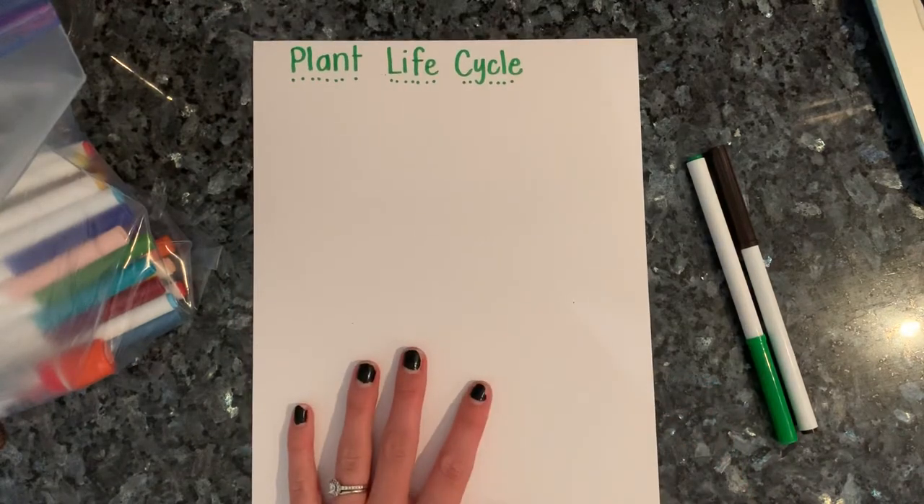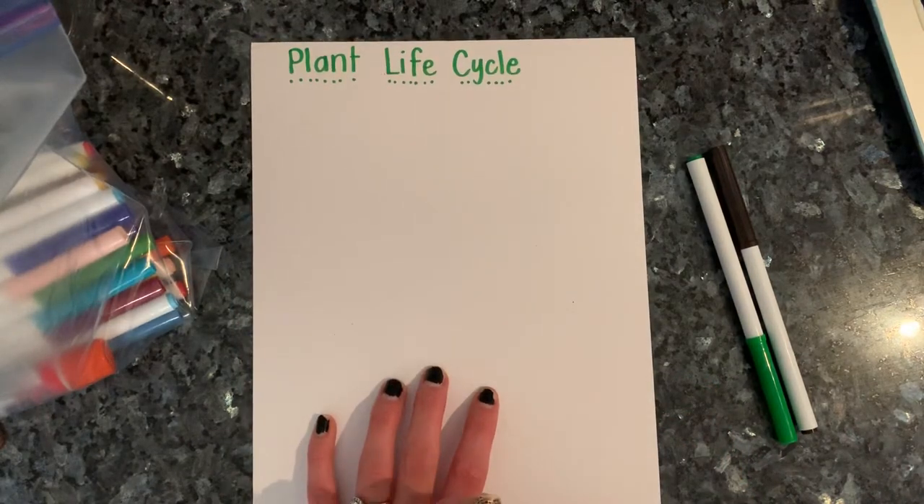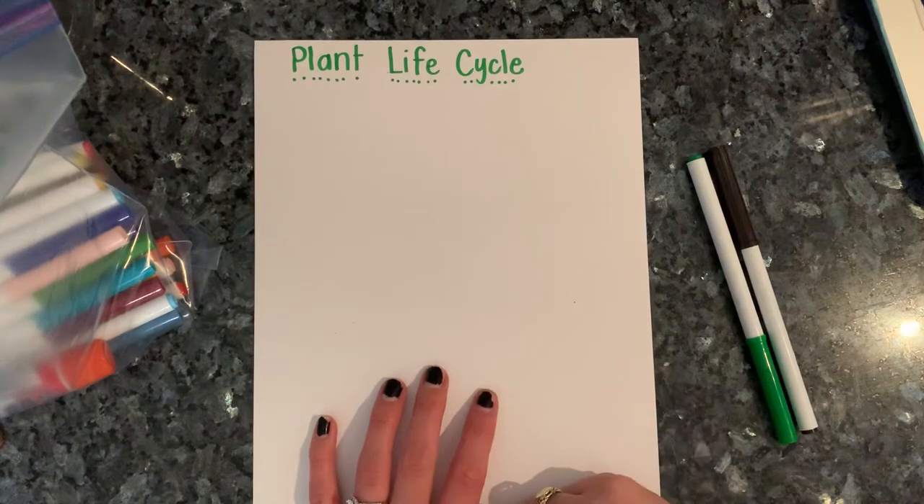So if you have watched Sid the Seed, I want to talk to you a little bit about it first before we get started on our activity.